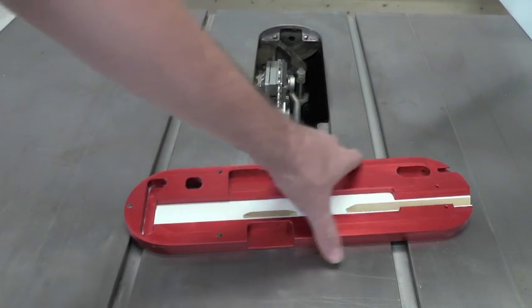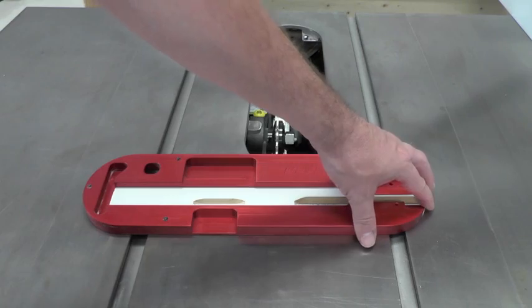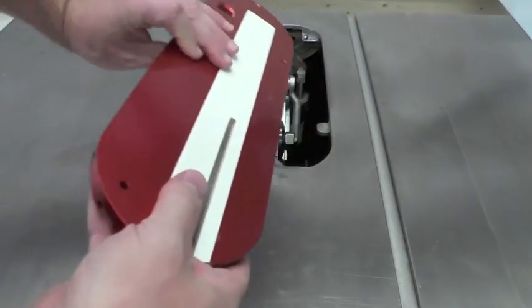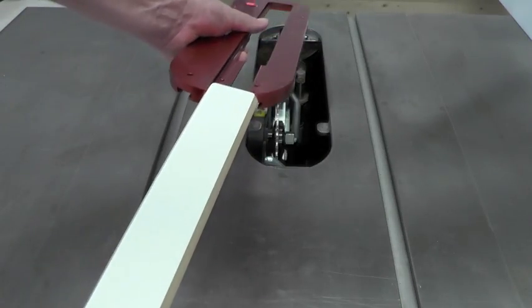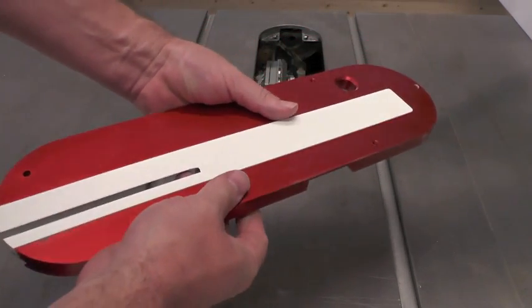And two screw holes for when you're using the open back insert to make sure that it doesn't pinch on your blade or on the guard. The inserts thread into a machined dovetailed slot, which provides a very strong, secure opening.